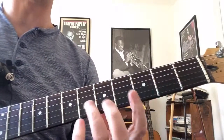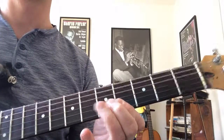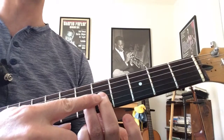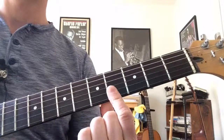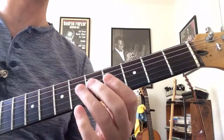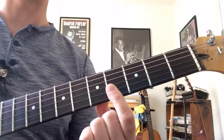We start off with a bend on the third string. When we bend, we're going to have some supporting fingers involved here. This is a very famous lick that every rock or blues player knows how to play.